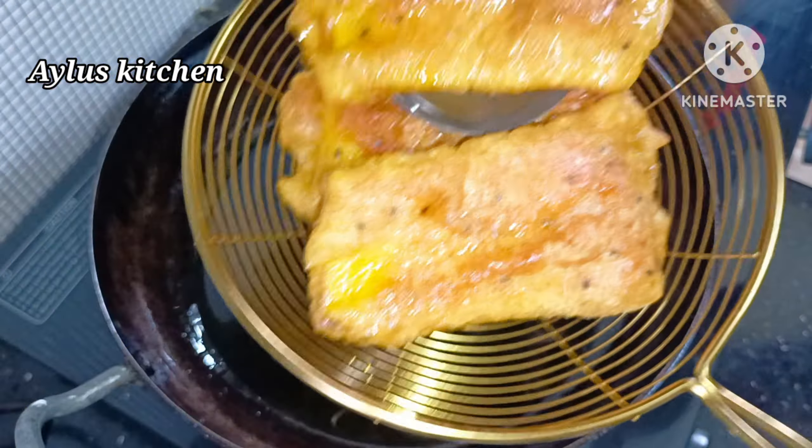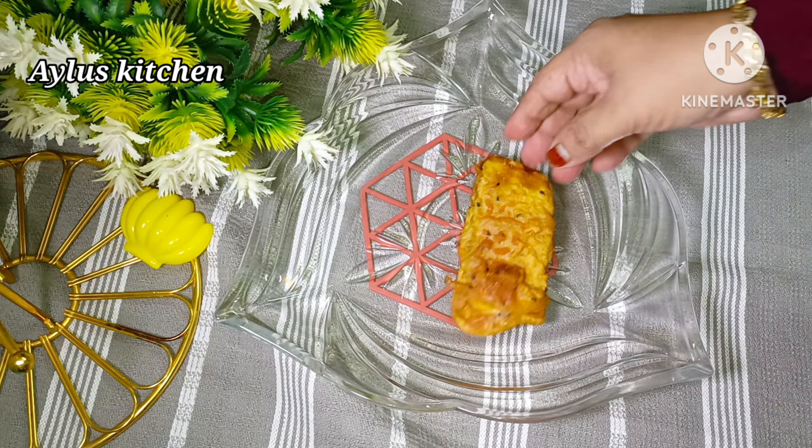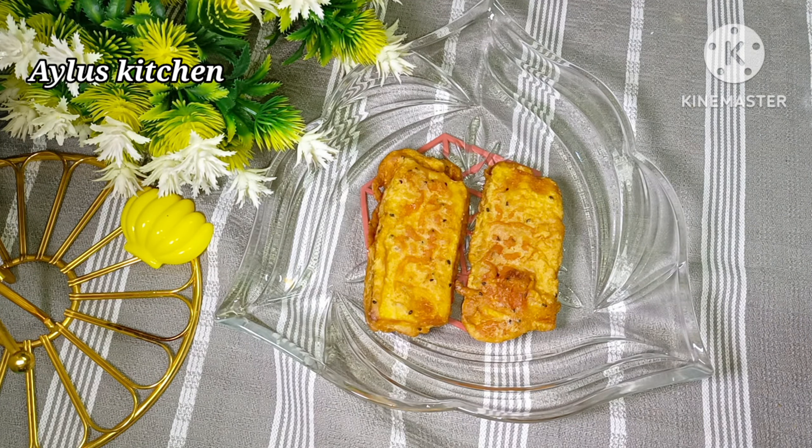Let's fry it in the same way. We are ready to make a good taste.